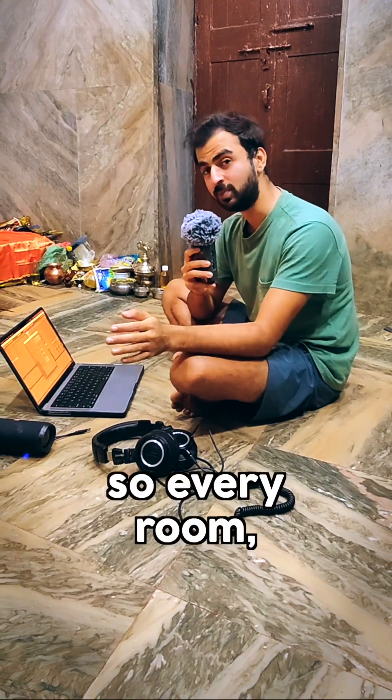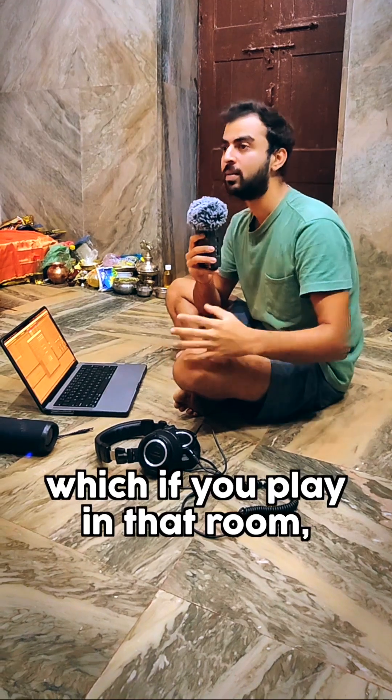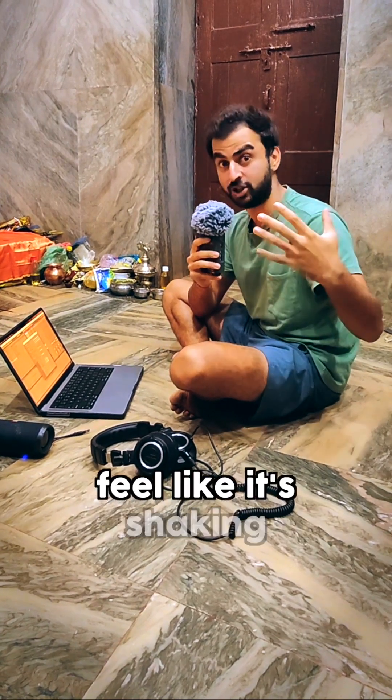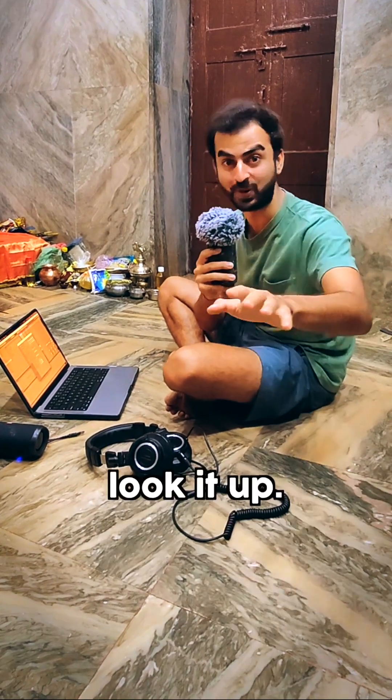Every room has one certain frequency, which if you play in that room, kind of makes the room feel like it's shaking. And if you play it loud enough, that room actually implodes on itself. Not even kidding, look it up.